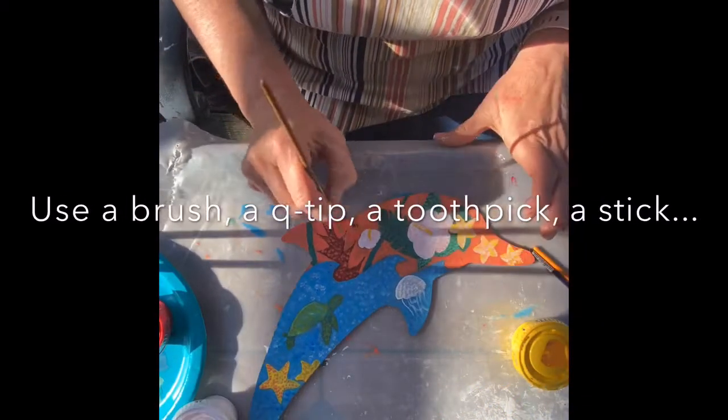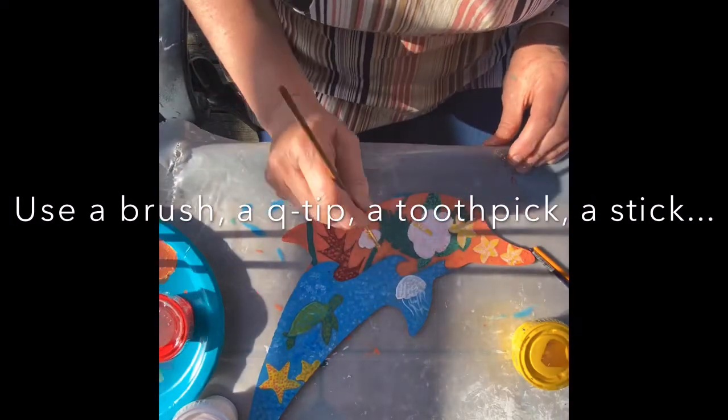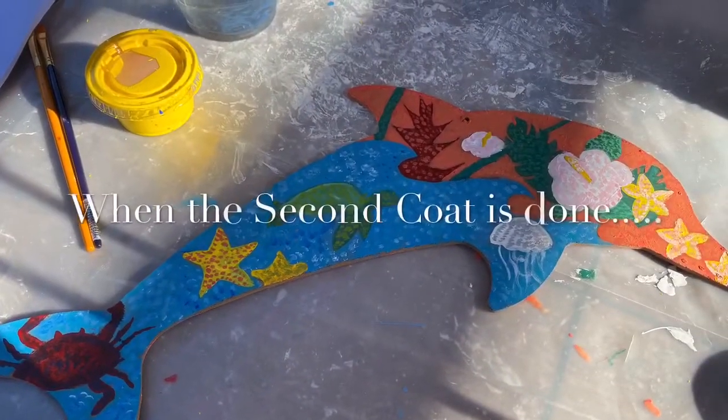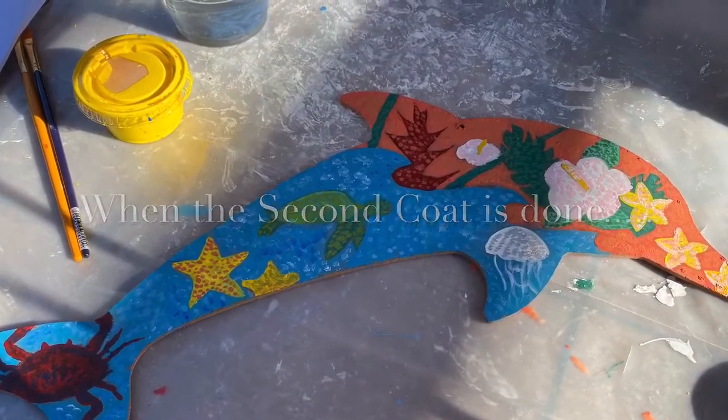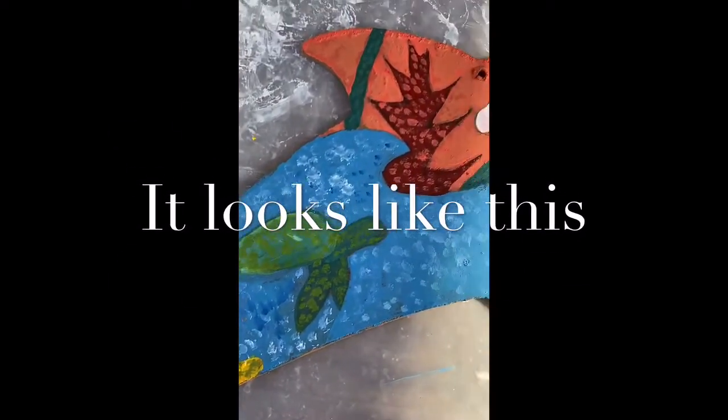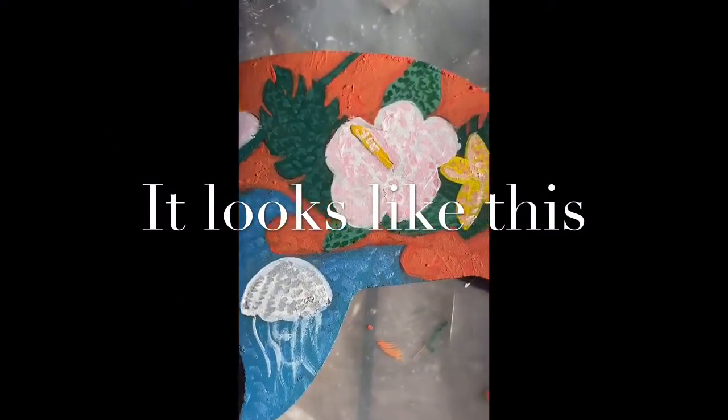Some of the suggested things to paint with: a brush, a Q-tip, a toothpick. The dot can be a nice round dot, or it can be a little bit of a dash — it doesn't need to be perfect. You will be doing dots in every area.